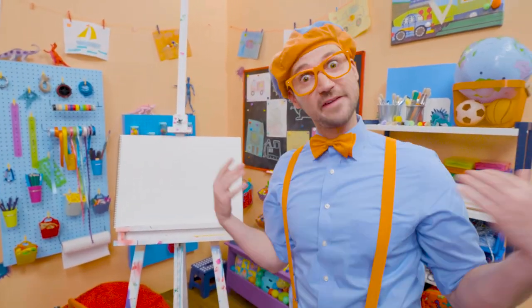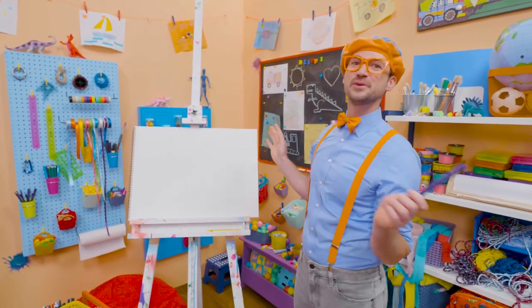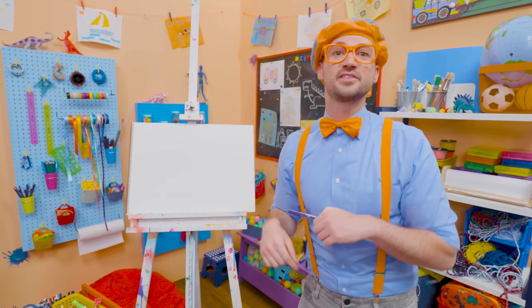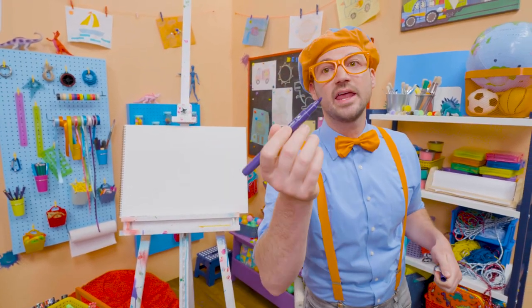Today you and I are going to draw a fish. I love fish — they just love to swim underwater. Some are big, some are small, some are fast, some are slow. And today you and I are going to draw a purple fish.